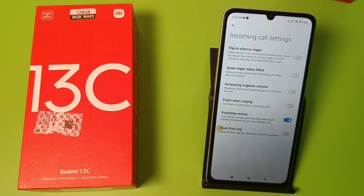Hello friends, welcome to our YouTube channel. In this video, I'm going to show you how you can turn off the screen automatically when you are holding the device to your ear during a call. I'll show you how to turn off the proximity sensor in your Redmi device.